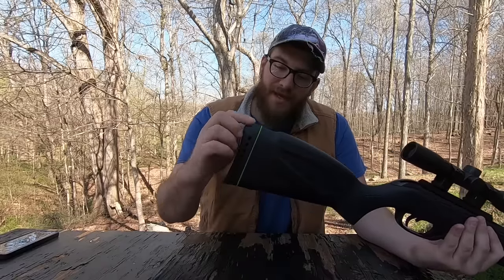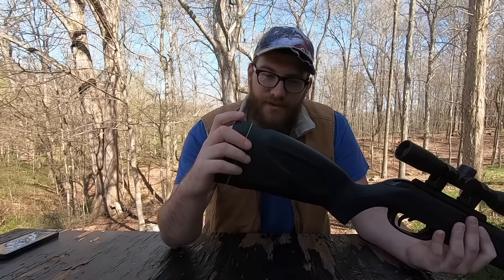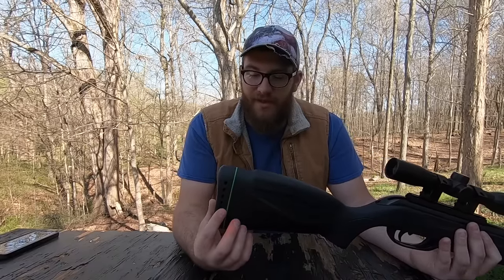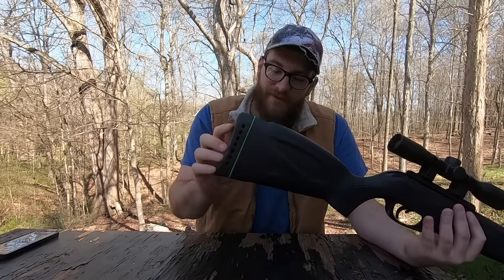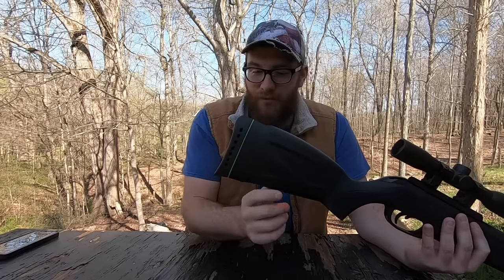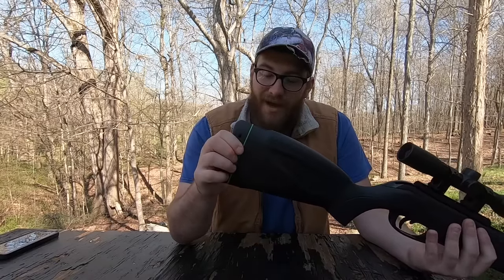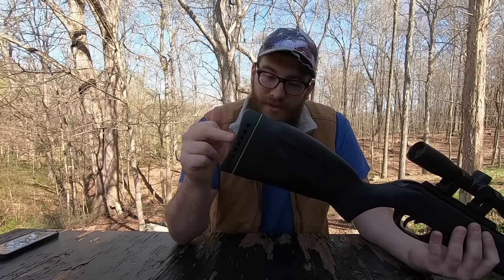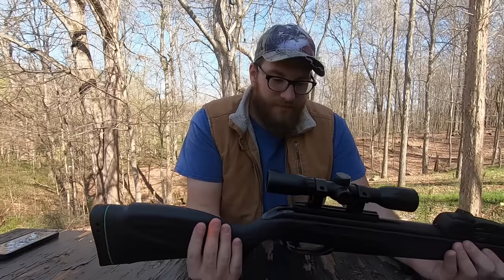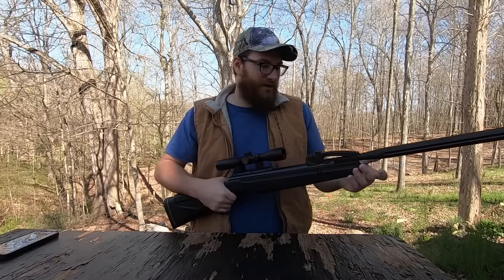Gamo has their own little signature — they have these rings on the butt and they all stand for certain things. One stands for target shooting, one for plinking, and the green one stands for hunting. So if you see the green ring on a Gamo, that means it's a hunting rifle specifically made for hunting. And while we're back here, the buttstock is actually really nice. I have rifles that have worse gun stocks than this. It's pretty hefty — kind of a heavy gun, but not too heavy. It feels just right in your hands.